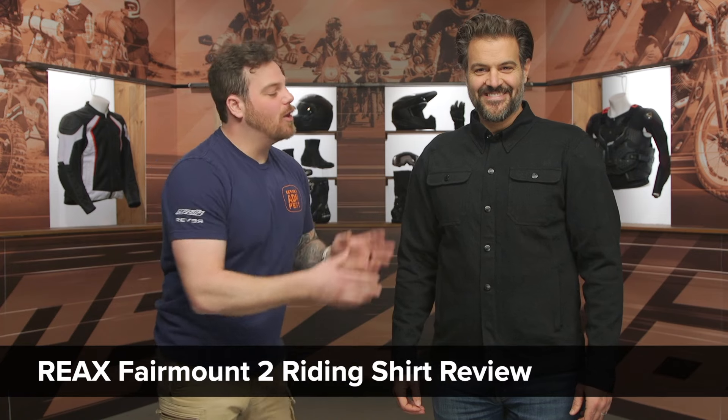Hey, this is Pat, and today we are checking out the all-new Reax Fairmount II riding shirt.